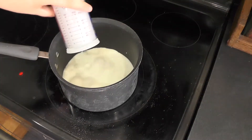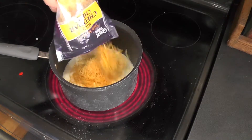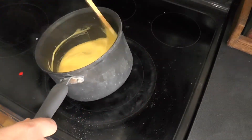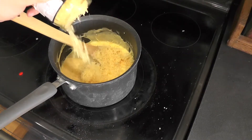In a medium saucepan over medium to low heat, add three quarters of a cup of milk and two cups of shredded cheddar cheese. Mix until the cheese has melted. Once that happens, add three quarters of a cup of parmesan cheese and mix thoroughly.